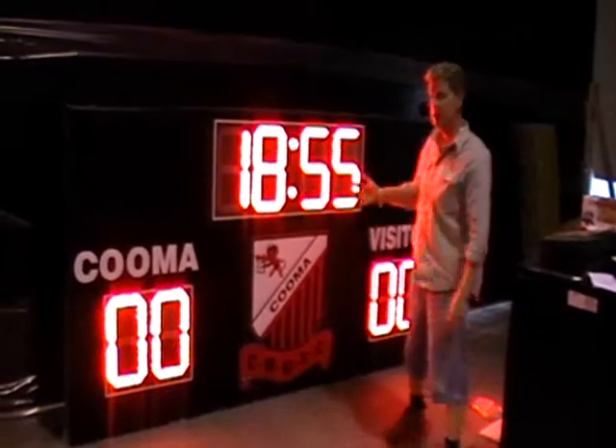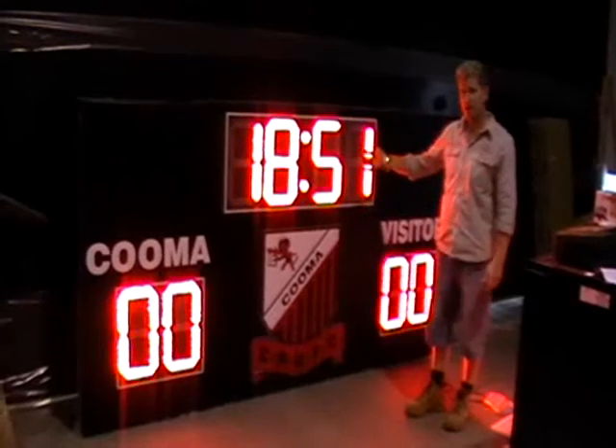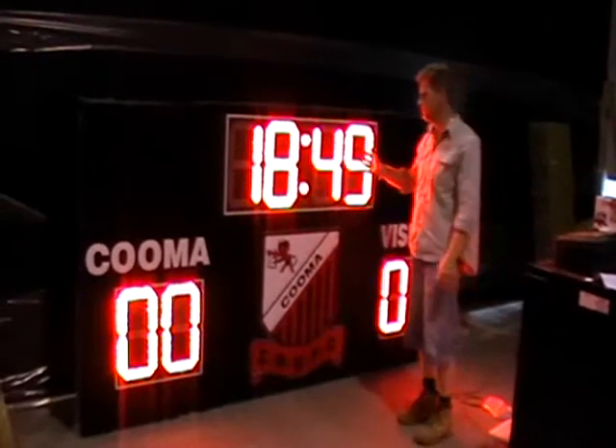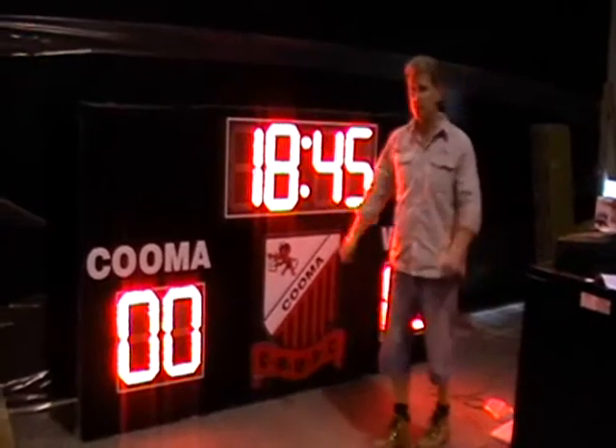This is a very basic model. It has your game time, which can be set to any time up to 99 minutes and 59 seconds. It can be set to count down or count up — it's entirely up to you, depending on the sport.